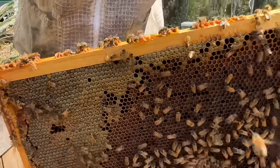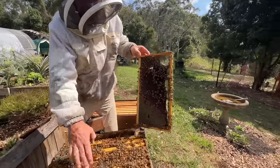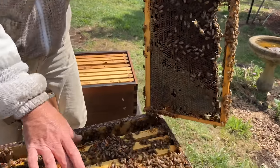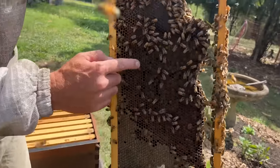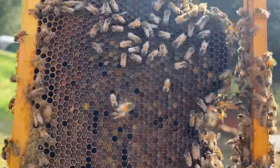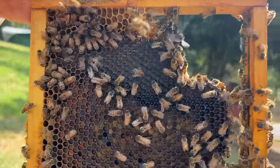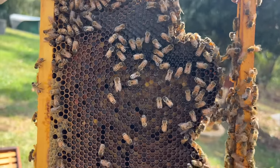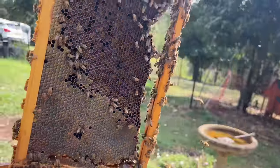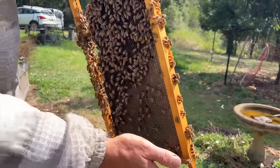Propolis is a tree resin that they bring back from multiple different trees. This side frame I expect to be honey and pollen — that's usually what it is. They usually put the honey and the pollen on the outside of the box and save the brood for the middle. You can see the pollen in here — it's been fermented by the bees and transformed into something we call bee bread. They feed that to their young larvae, and down here is capped honey. We don't need to put this in our split, we just keep it in this hive.